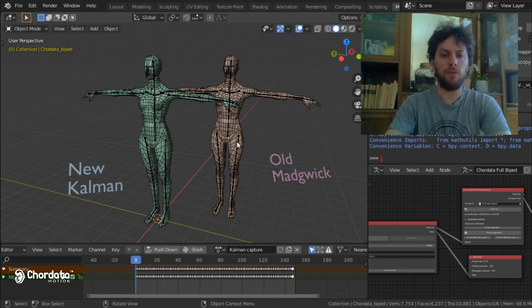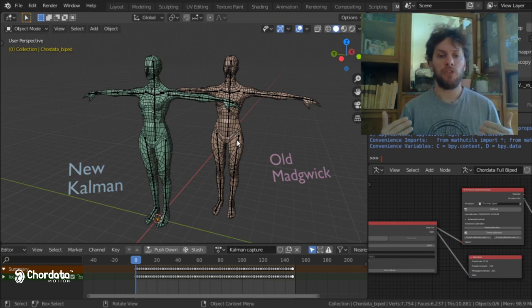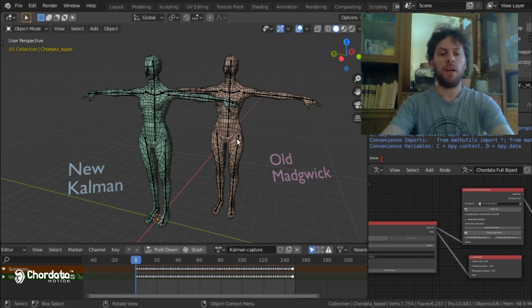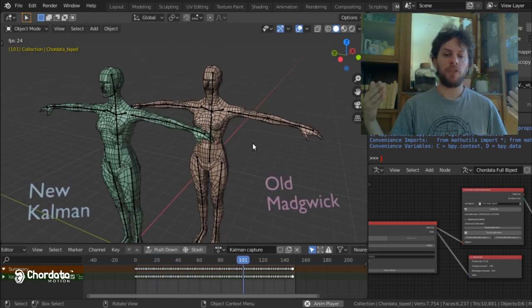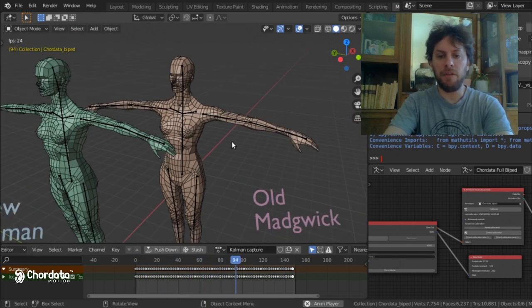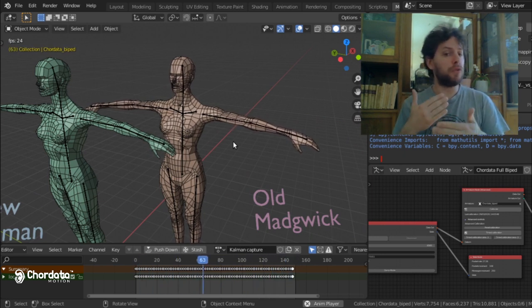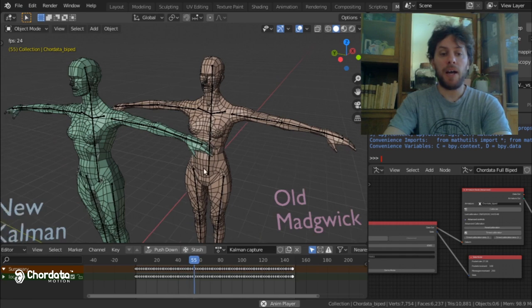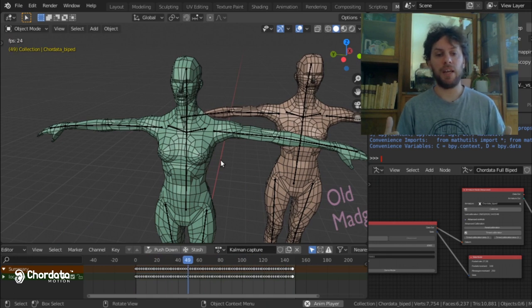Another example of what you can get with both algorithms is this one. What I did was put all the sensors in a wooden mannequin and record a steady pose comparing output from the old Madgwick algorithm and the new Kalman one. As you can see, if I hit play, we see a real-time comparison of both outputs. The old Madgwick one is giving us shaky and unstable results, which we used to filter to make it more steady in our Blender add-on. But now with the new Kalman algorithm, what we get is a much more steady, stable pose.